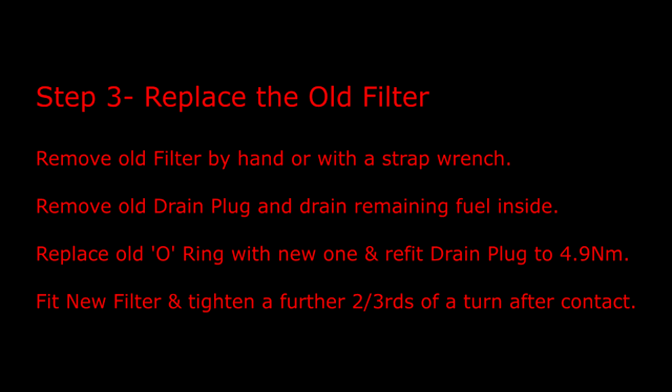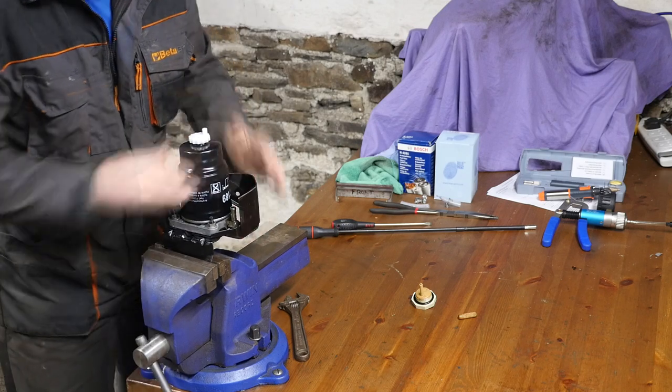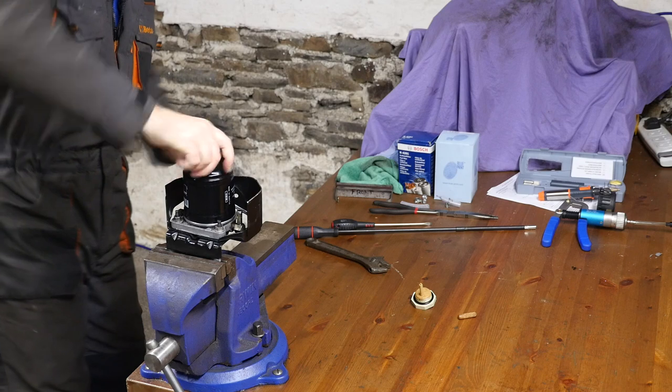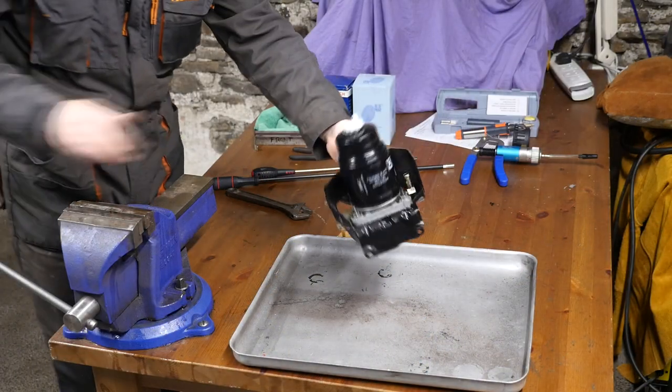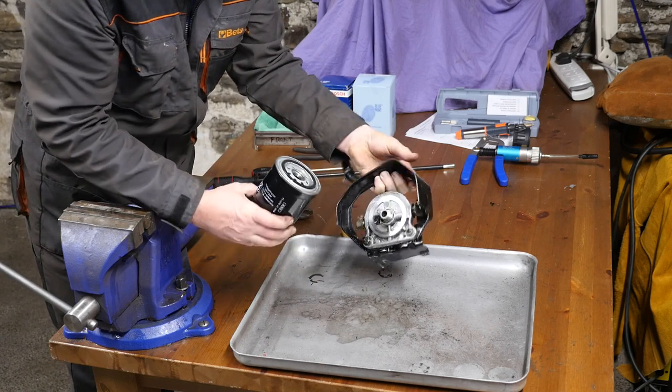Step three is to replace the old filter. Remove the old filter by hand or with a strap wrench, remove the old drain plug and drain remaining fuel, replace the old O-ring with a new one, and refit the drain plug to 4.9 newton metres. Fit the new filter and tighten a further two thirds of a turn after first contact. Be aware - even when you've drained the fuel there will still be fuel inside. We'll have a little diesel party here. That will help clean the vice at least! So you want to be careful - ideally undo it in the vertical position.